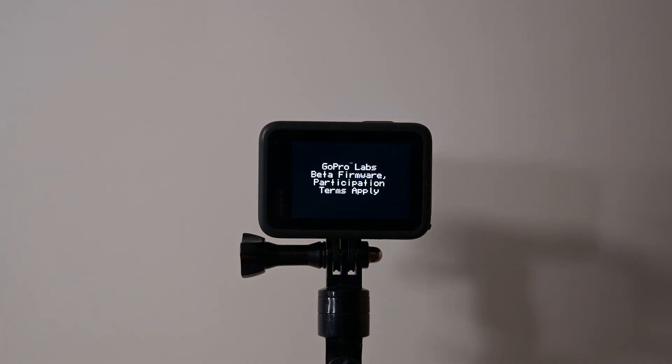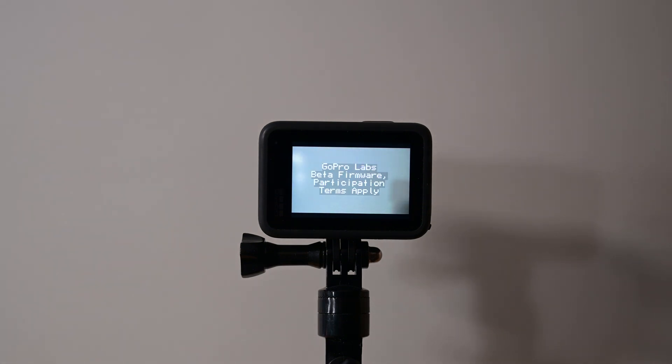Next it will display GoPro Labs beta firmware — participation terms apply — and then it will indicate update complete. Then your GoPro camera will turn back on, display the GoPro Labs beta firmware indication, and at that point the installation is complete.